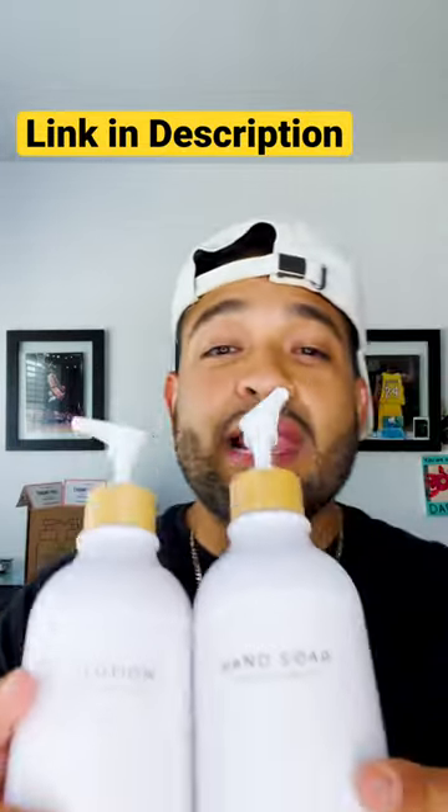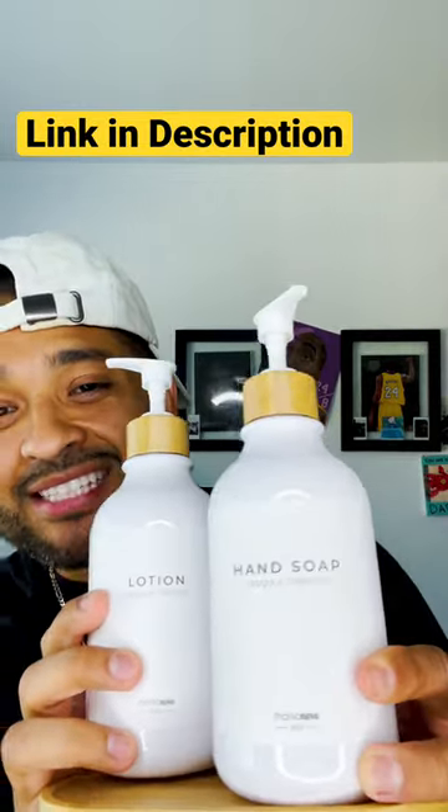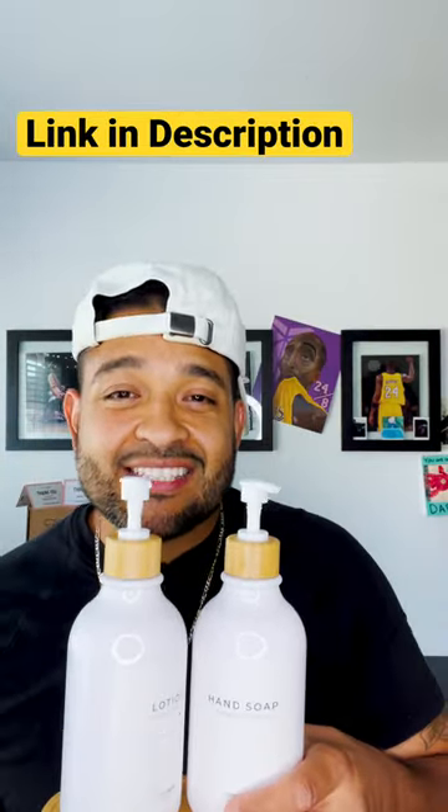They do come with waterproof labels, packed with different options so you can mix and match — lotion, hand soap. Food-grade reinforced stainless steel pump, extra springy. Modern design, instantly enhance your space.